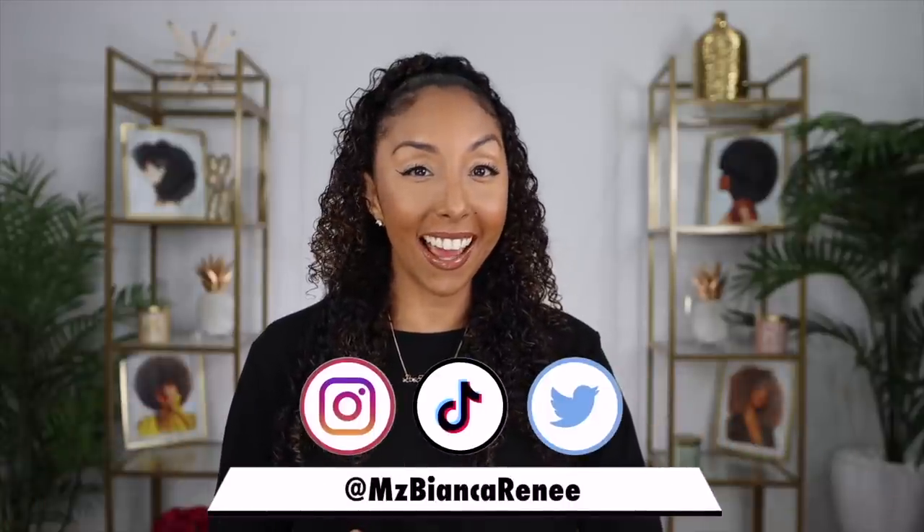Hey beauties, I'm Bianca Renee and you're watching Bianca Renee Today. Sephora had their spring sale so I took this opportunity to stock up on some foundations for my Foundation Fridays. I got the new Fenty Beauty Ease Drop Blurring Skin Tint, but I opened it and realized it's too dark — I got the wrong shade. So come back next week for that review. But I also got the Fenty Beauty Pro Filter Soft Matte Powder Foundation, which I haven't used in years. That's what we're doing today.